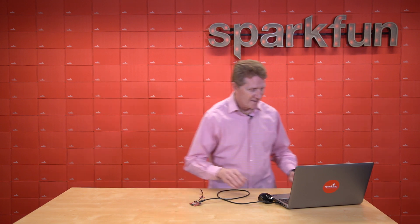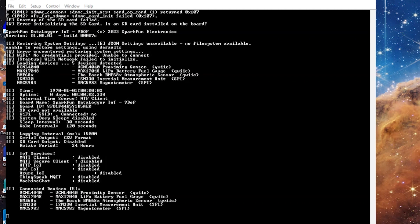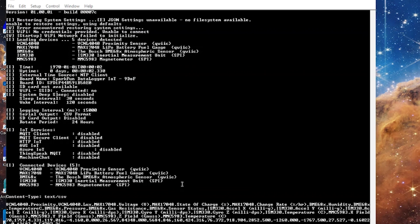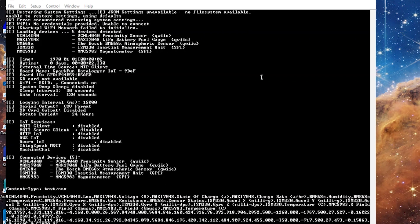All right, now let's take a look and see what we've got. When you connect the board and open the serial terminal, you should see a host of information about the board, such as the firmware version, Wi-Fi credentials, connected devices, current date and time — which by default is set to January 1, 1970 at midnight if you don't have any outside time sources like an RTC. You'll also see the board name and ID and several other things, including the number of recognized sensors. Since I added a distance sensor and a gas sensor, the screen lets us know that it recognizes five sensors. Once initialized, the Datalogger IoT will start spitting out that information as comma-separated values — CSV file, basically.